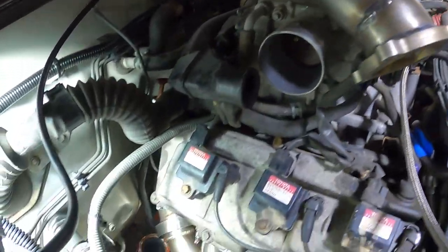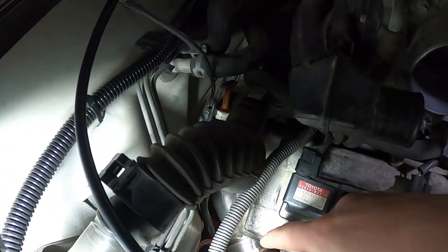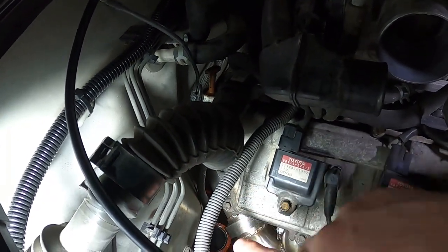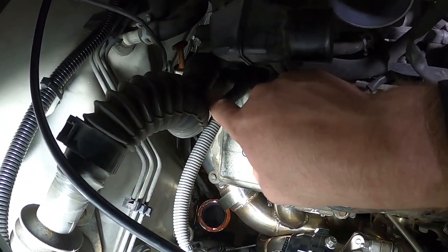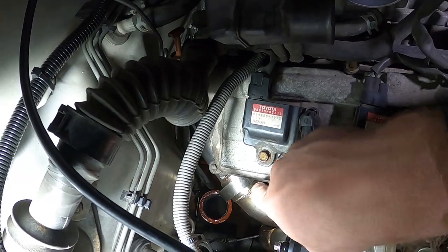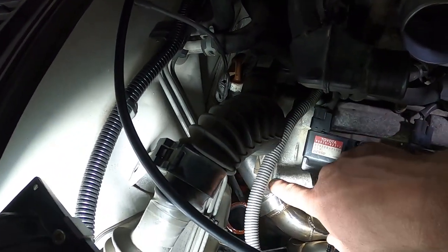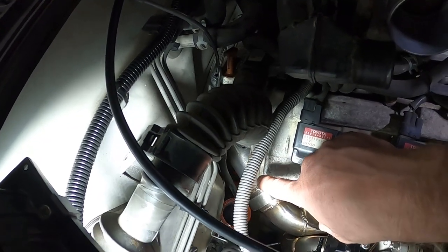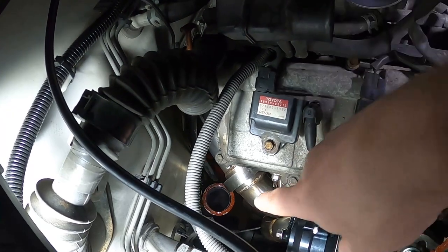Before putting the downpipe in, one thing to note — the transmission dipstick normally comes out right here. I went underneath and bent it on the transmission pan, cut the bracket off that bolts to the engine, and got it back in. I'll need to figure out a bracket to hold it against the engine somewhere, but it's out of the way for the downpipe.